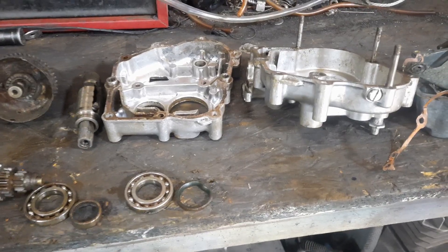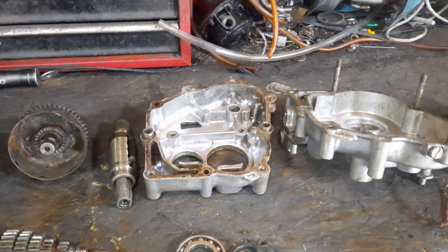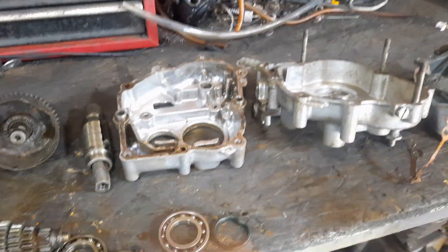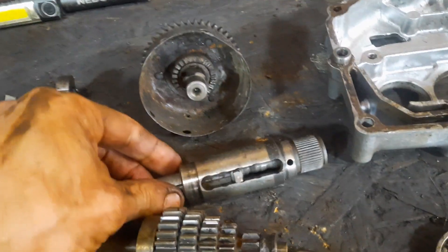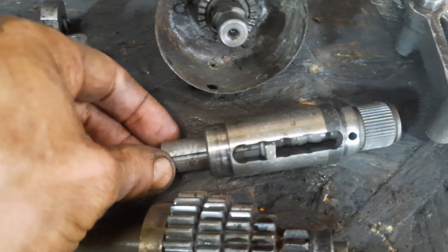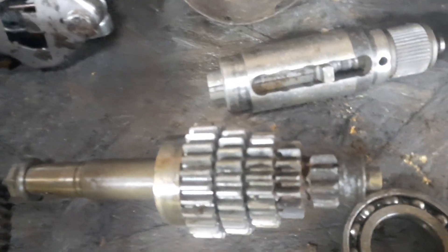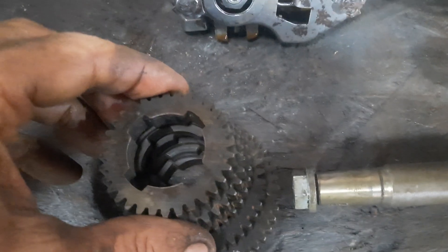Usually the way the motorcycle gearbox works is that you've got a thing called a selector drum and you have selector forks that move the gears up and down shafts. This one's totally different. This one has got this pin that slides up and down. It's got detents in there and it engages with one of five gears. Those gears mesh with this shaft so you've only got one that's driven at each time. It's really quite clever.